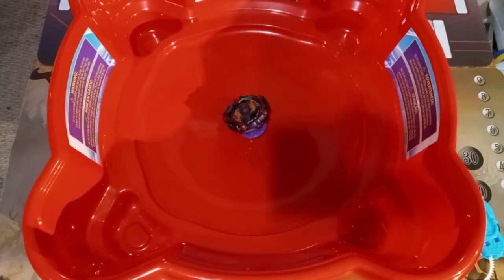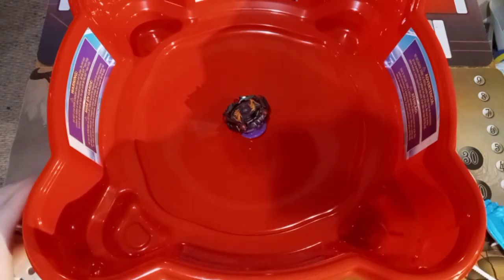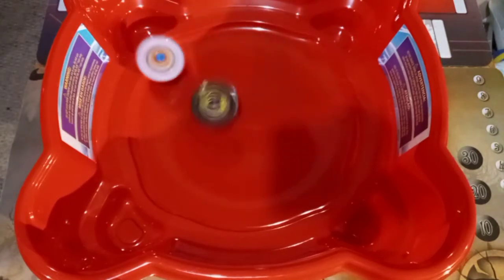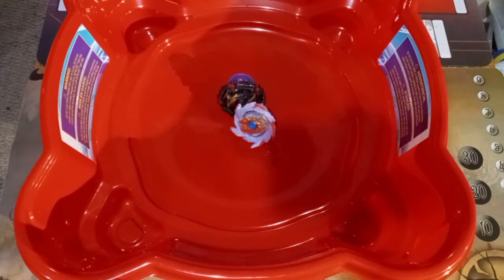This time we'll start with the Curse Satomb instead of Colossal Helios. Getting the beys set up in the launchers. All right, 3, 2, 1, RIP! Curse Satomb withstanding it. Colossal Helios trying to come in. And Curse Satomb took that one for sure.